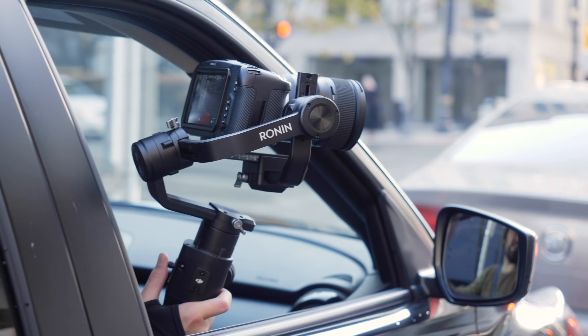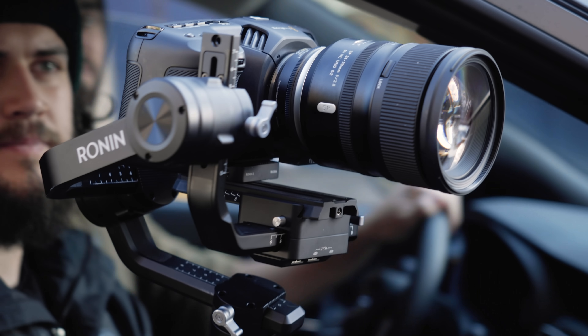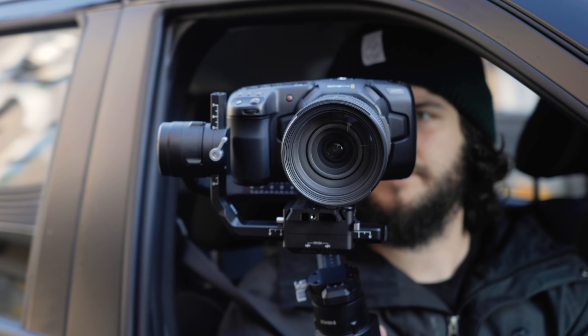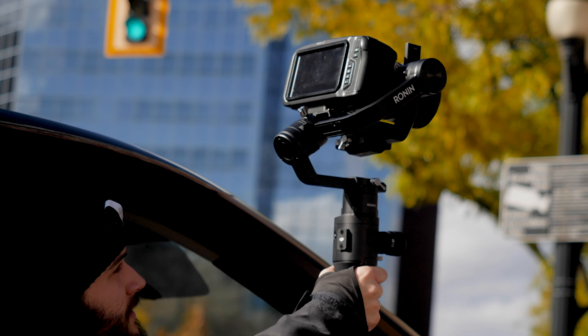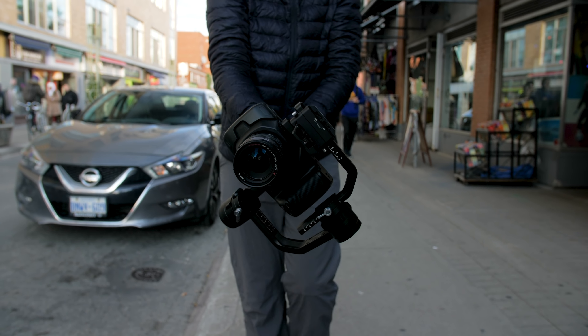A three-axis gimbal is a camera stabilizer that allows you to perfectly balance your video camera in order to capture buttery smooth and cinematic shots. It's an amazing video tool that wasn't accessible to churches even 10 years ago.